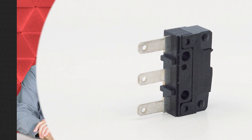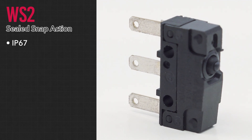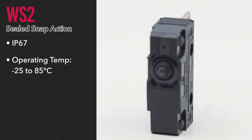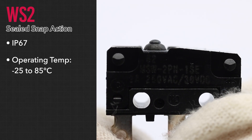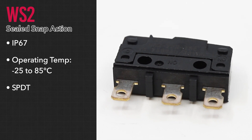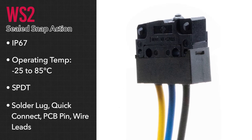Another popular snap-action switch is our WS2 series. This switch is sealed to an IP67 rating and operates at temperatures ranging from minus 25 to 85 degrees C, making it a reliable switch for a variety of environments and industries. It contains a single pole double throw circuit and is available with a solder lug, quick connect, PCB pin, or wire lead termination.